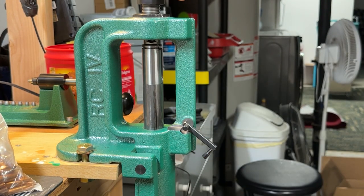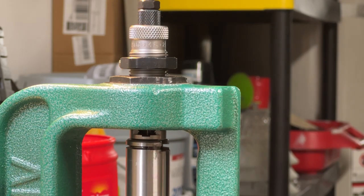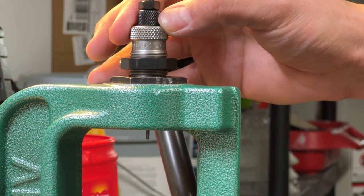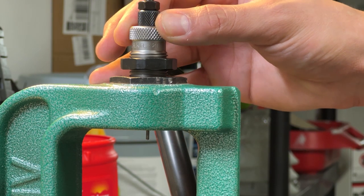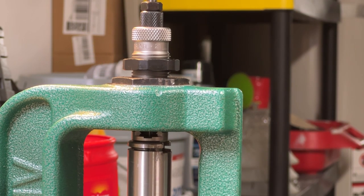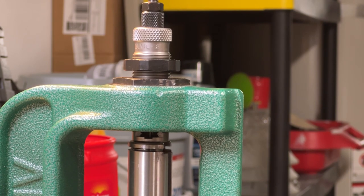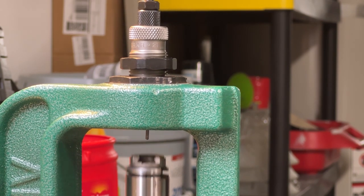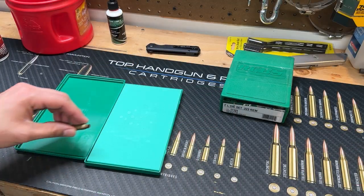Once your die touches the shell holder, move your ram downwards and give your die an eighth of a turn to tighten it. Run your ram back up — you should feel a little bit of resistance and a small pop as your handle drops into its downmost position. Then tighten down your lock ring.